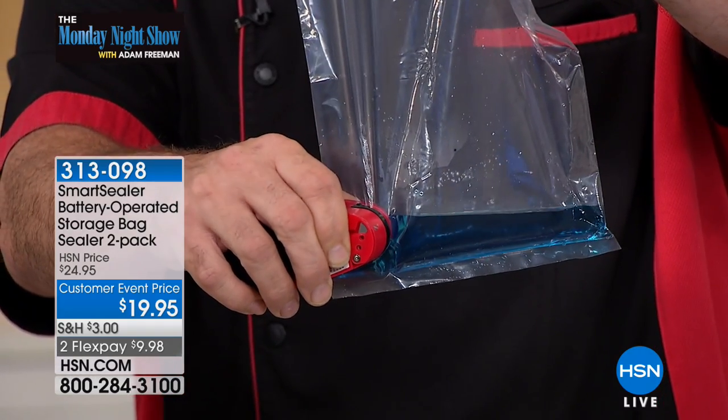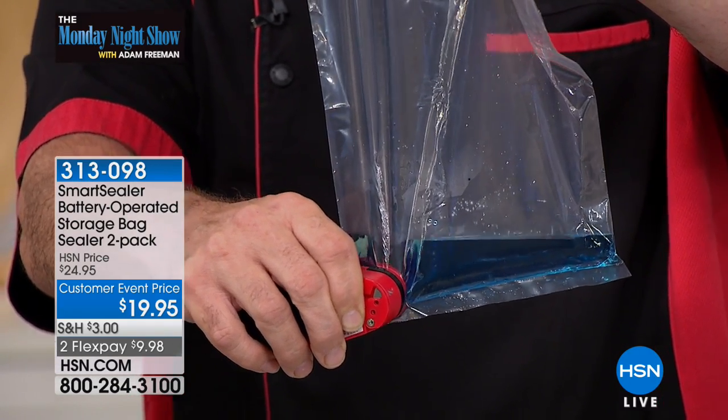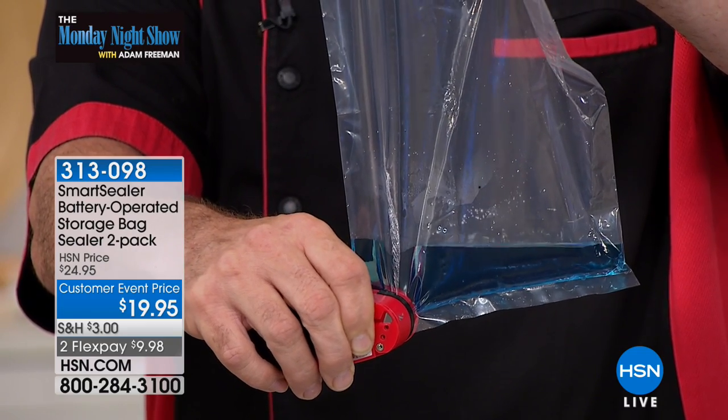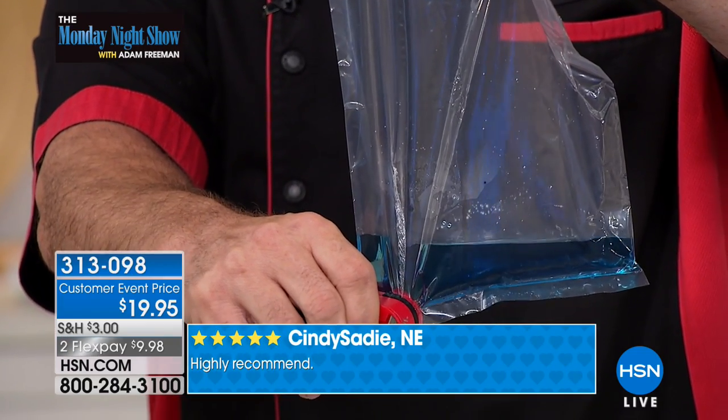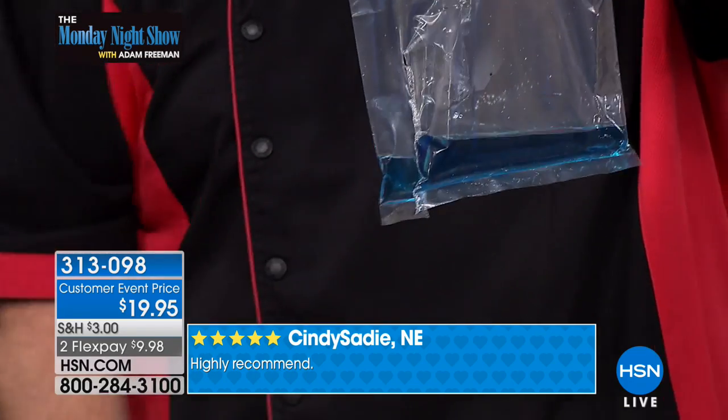You know what, just really quick here — sometimes I get really excited with this first demo and I pull through it too quick and I get a drip. Forgive me if it happens, but let me tell you something. There are wants in the kitchen, there are needs in the kitchen. I have a lot of wants, but a sealer is a need, and this is one of the best ones you're ever going to come up with, let me tell you, Adam.